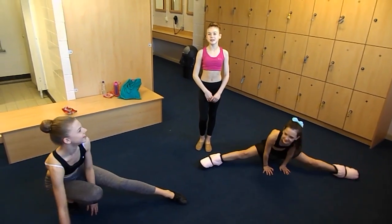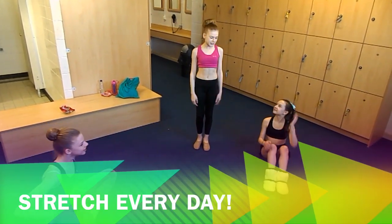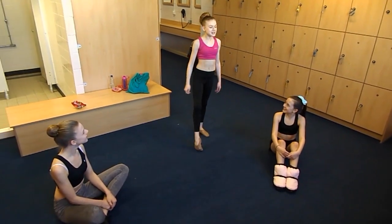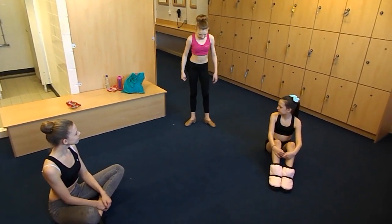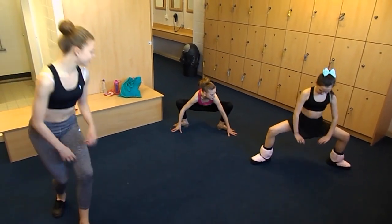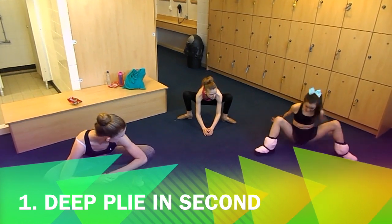These stretches won't get you the box splits straight away. You're going to have to do this every single day to get them. So first of all, you can just go into like a straddle position and just push the legs back. And then you can start to get your elbows down.